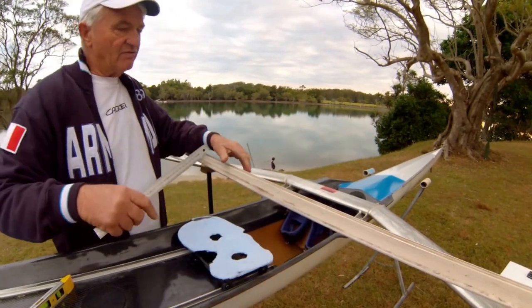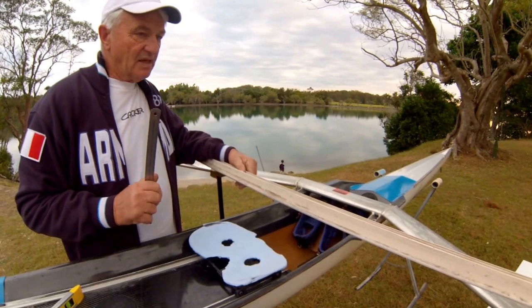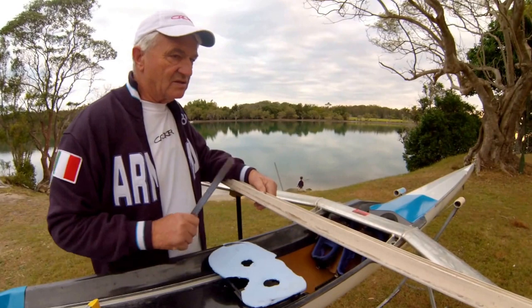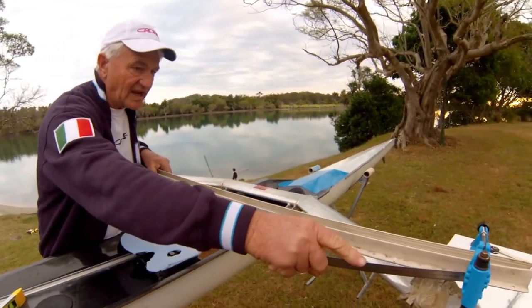You come to the catch and your shins are near vertical, or a bit off for heavier boats in recreation. That's all we need to know — the height from the seat to the top. Most importantly, we take it from the centre of the sill of the swivel.